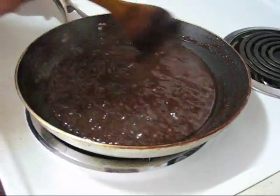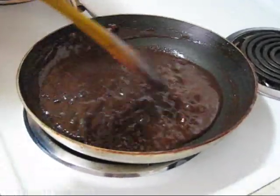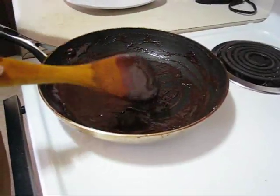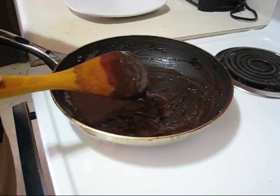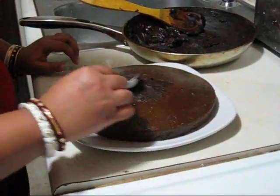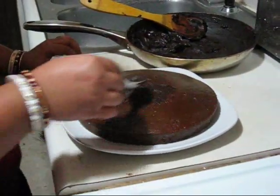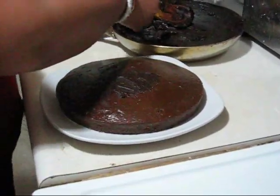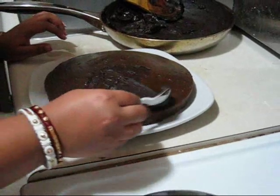So this is ready and I will leave it for a few minutes to cool. Now I am applying this chocolate frosting. You can see it is full — like this.